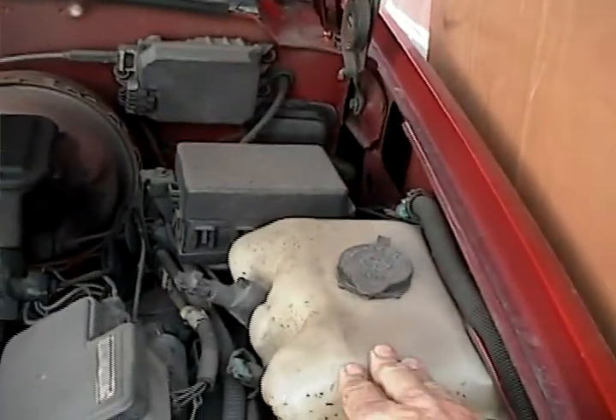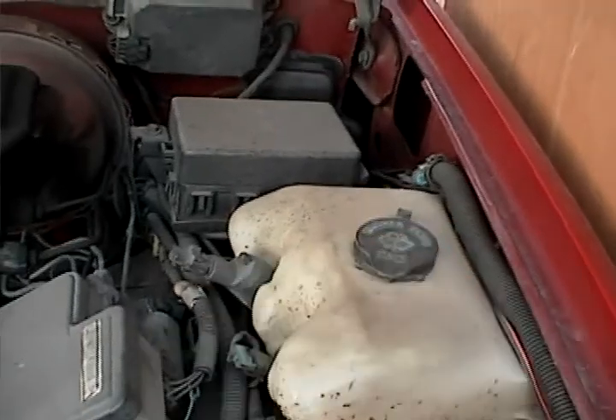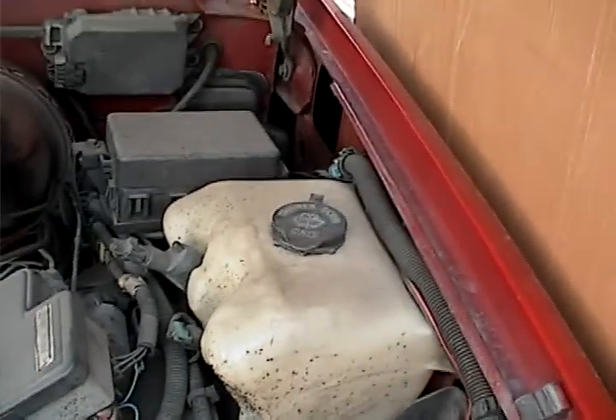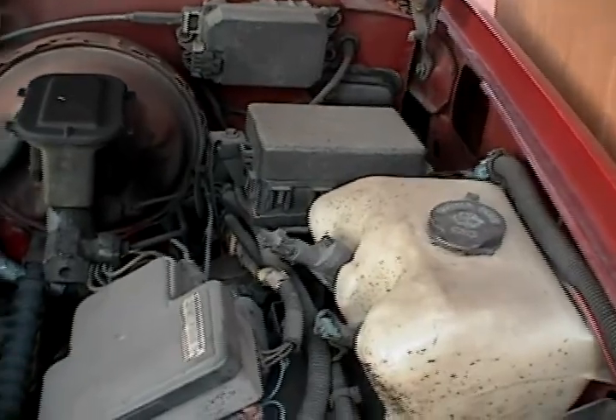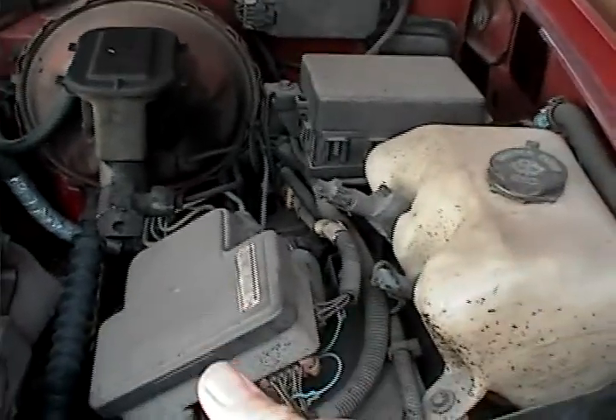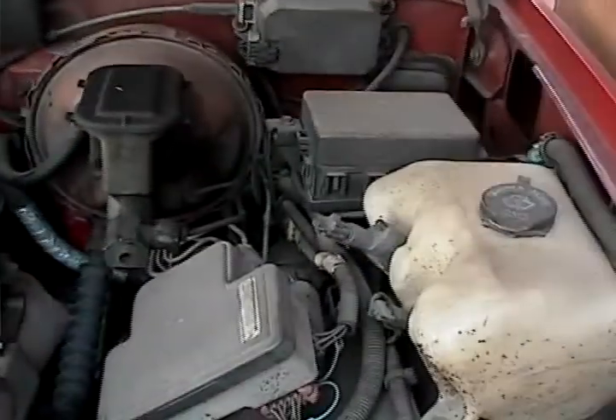Over here we have a reservoir for the windshield washer fluid — it'll say windshield washer fluid on there. You can fill that up with water, Windex, or a mix of both. There's a pump inside that, when you push the button inside, should squirt your windows.